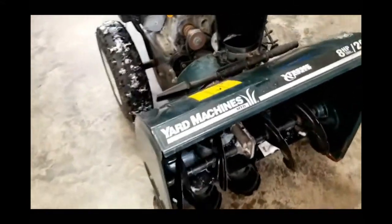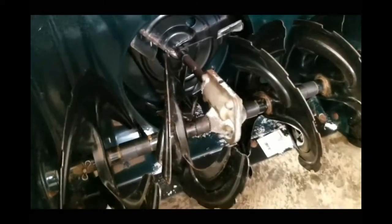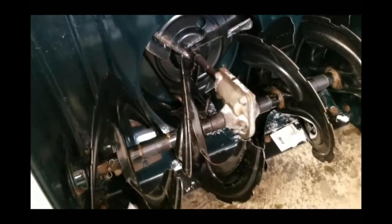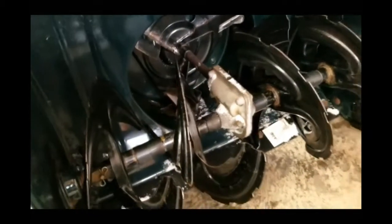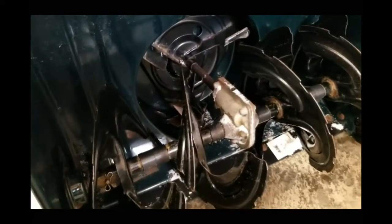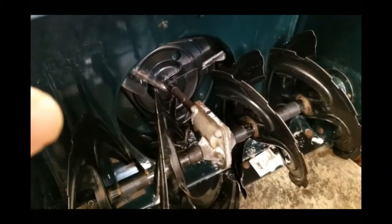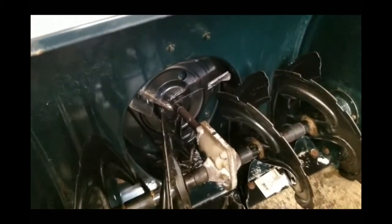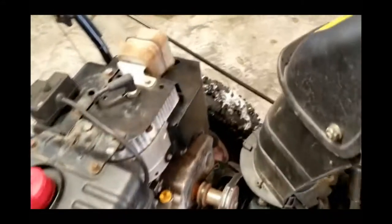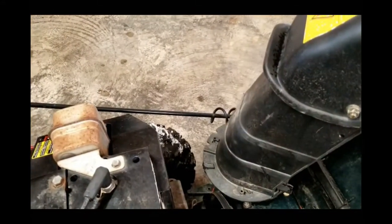When you engage those and you're snow blowing along, you might get too much snow. Or maybe your snowblower was stored outside and you've got ice frozen in underneath your impeller. Any of those things can act to make the augers stop. Because they are belt drive — they're not gear drive — so you get into a case where your augers are too full or frozen or stuck.